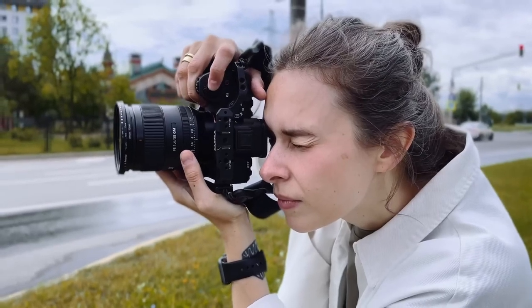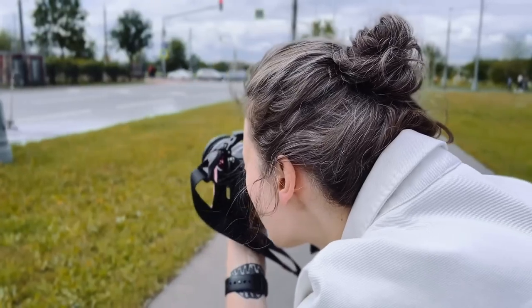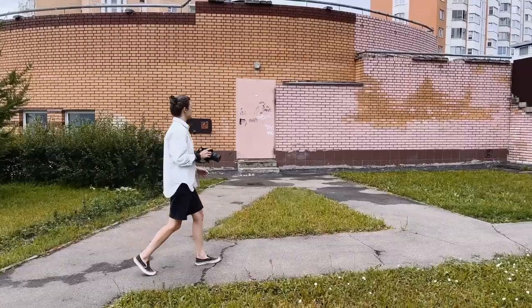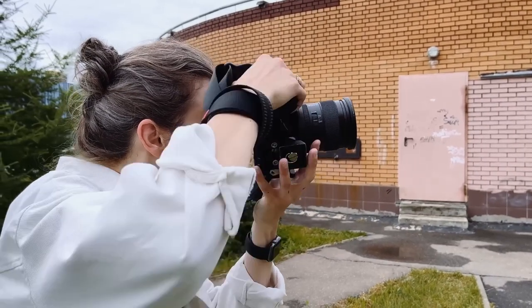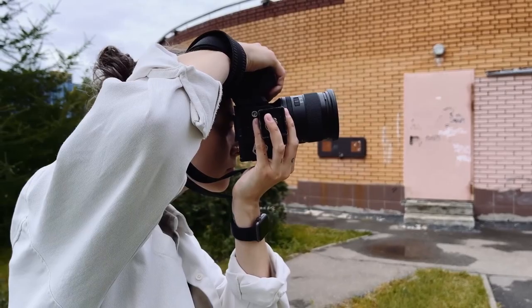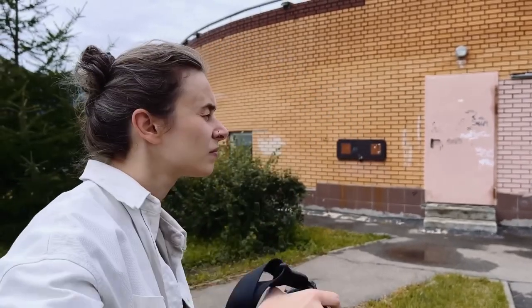As your experience grows, it will become easier to find the best possible conditions. If you are eager to polish your compositing and general shooting skills, I strongly suggest you try street photography. This style will teach you how to find beauty in everyday life, interesting angles, and more. Yet street photography isn't all that simple — check out a dedicated video on our channel to learn more.